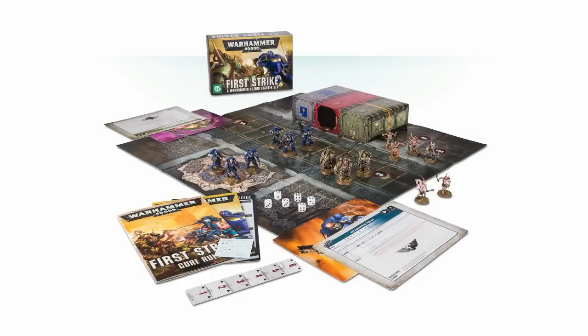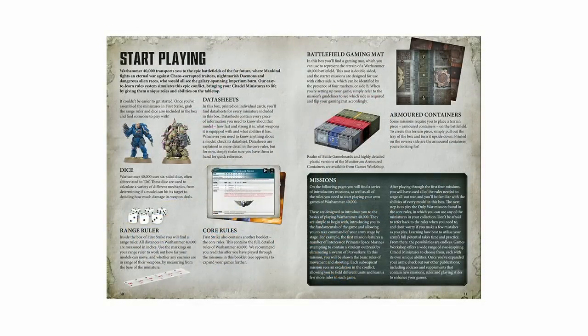Alongside that you get a really cool series of introductory scenarios to play through, which introduces you to the rules step by step. You also get a small paper play mat and the box itself turns into a piece of terrain. You get the full basic rules included and it's a really good way to get started. There are no hero characters, so you don't have to worry about special rules for heroes, and there's no Psykers, so you don't have to worry about the psychic phase. It provides a streamlined introduction to the game and it's £25 — everything you need to get started.